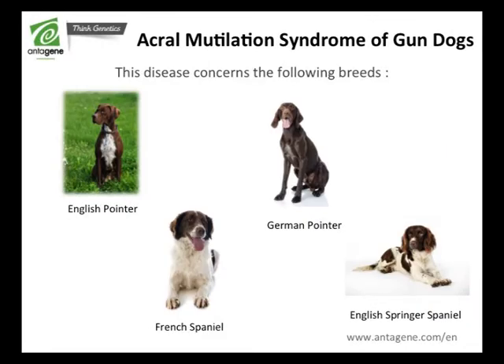Do you want to mate your gun dog? We are going to give you some advice before producing a litter.